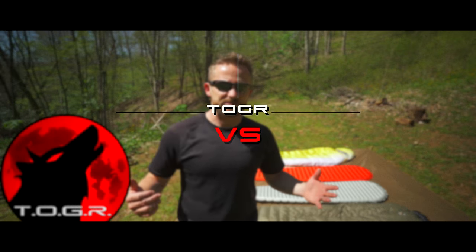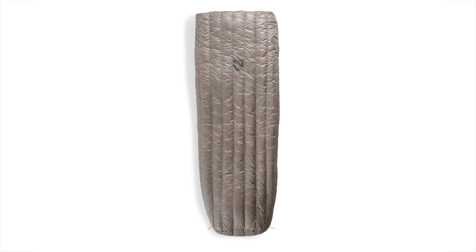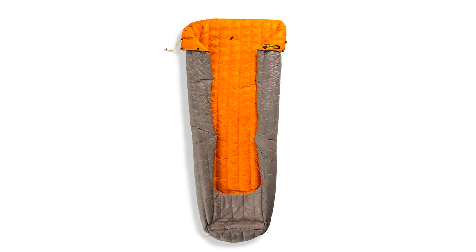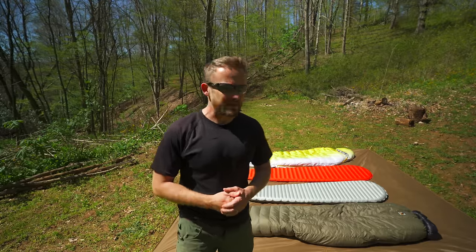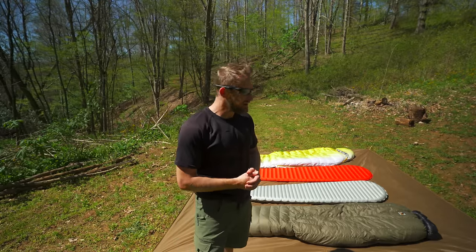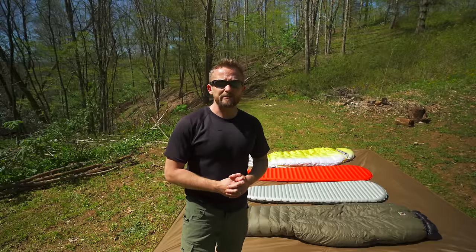When it comes to putting together your sleep system, you will have a decision to make between two main options: a sleeping bag or a quilt. Everyone knows what a sleeping bag is, but a quilt may be more of a mystery to some, because quilts are just now coming back into popularity. They've been around for decades and decades, but only now are they becoming a very popular option for backpackers.